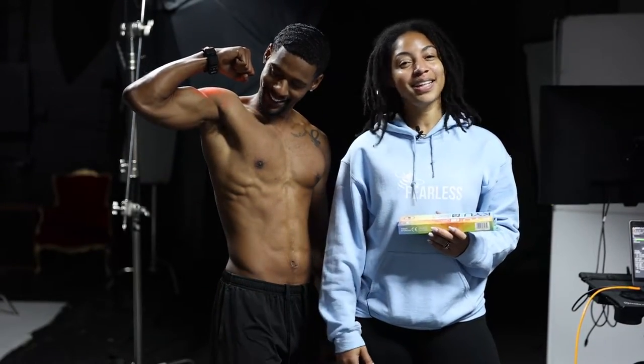My name is Beatrofer Wilson. I'm here with fitness model and content creator Justice Anderson, and this is how we got the shot.